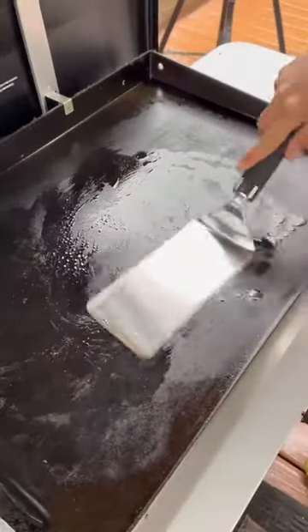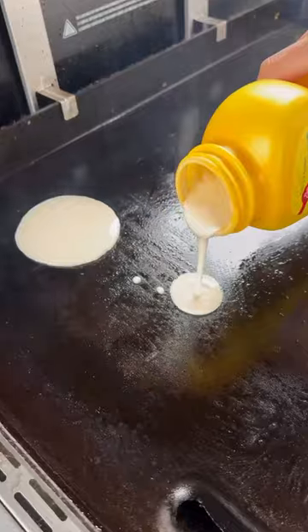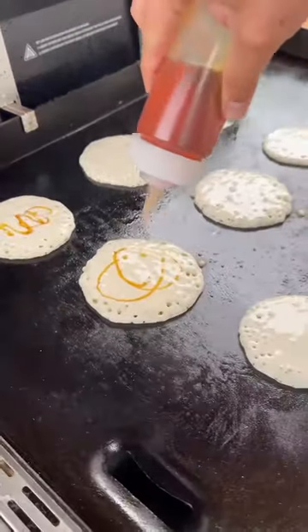Next I'm gonna fire up my Weber griddle over medium heat. Go in with your pancake batter first. Now here's the trick — add your maple syrup to your pancake batter.